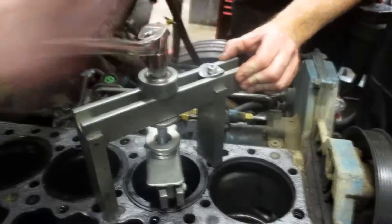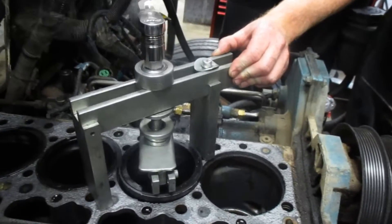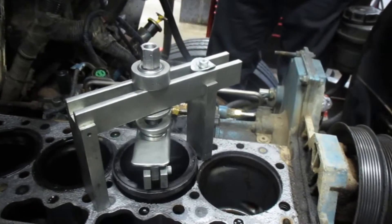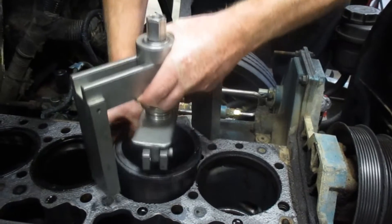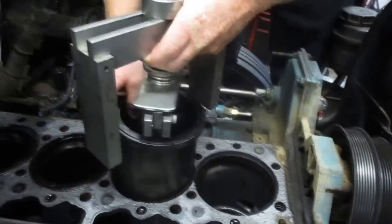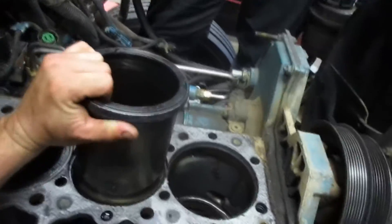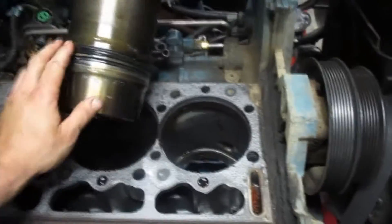Pulling cylinder number two — we missed number one because I was being a dum-dum. It's coming out easy, so that's nice. The first one had a ripped o-ring; we'll see what this one has. Oh, there she is — she's leaking again. Good — ladder problem. Let me get this out of here.